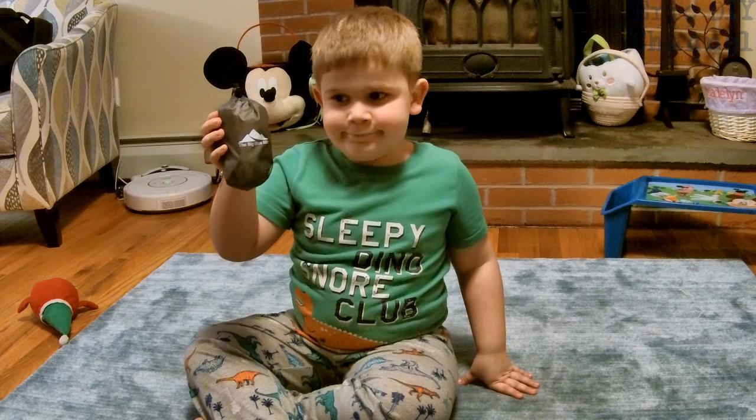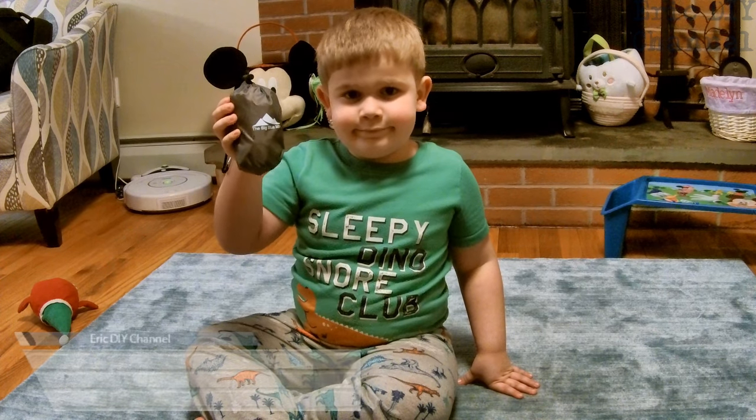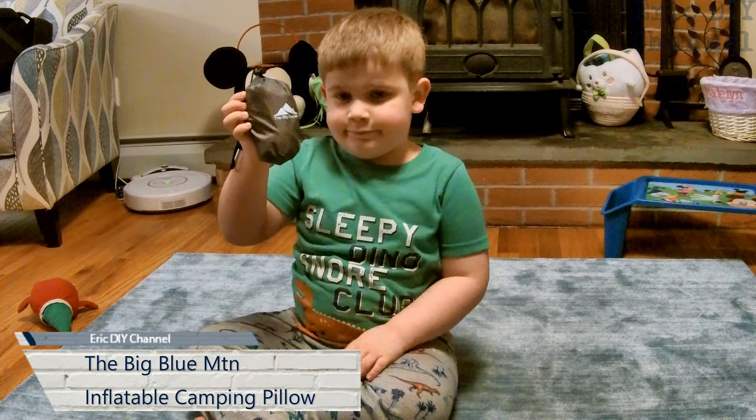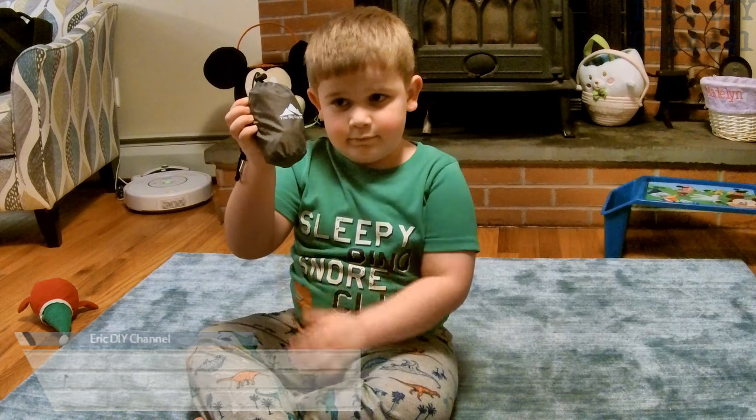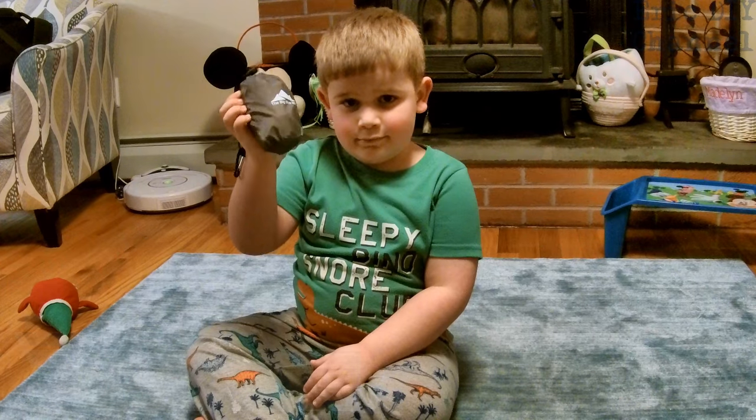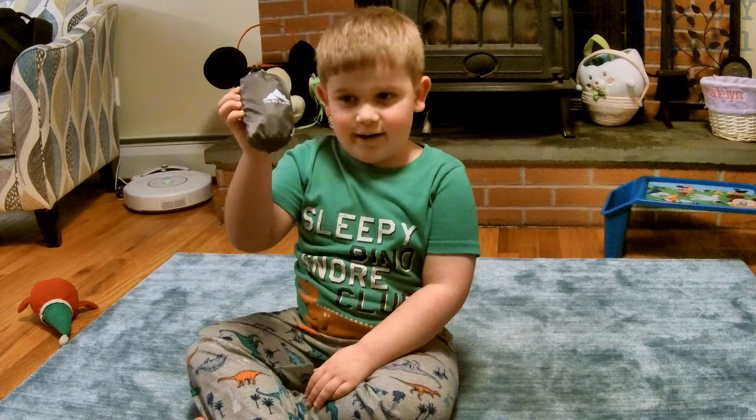Hello YouTube, Eric DIY with a very quick camping review for you. Today we're going to review the Big Blue Mountain Inflatable Camping Pillow, which Zach found. It's bedtime here but he wanted to review it before bed. Right Zach? Right.